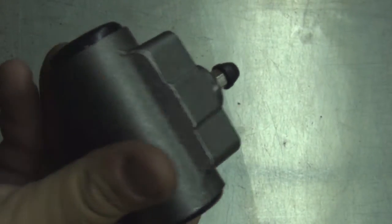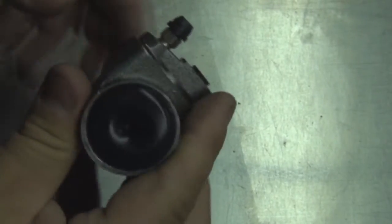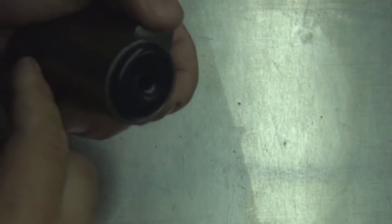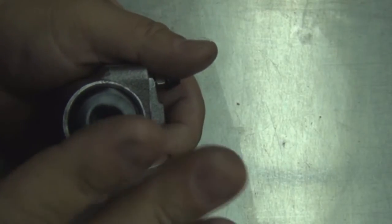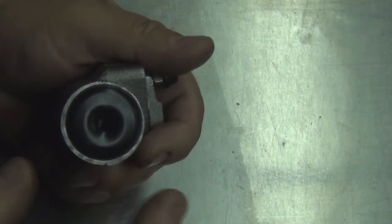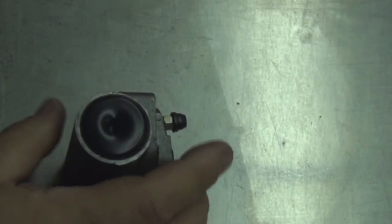You just got back from the mechanic and he told you you need a wheel cylinder — this is a wheel cylinder. I'm going to explain what it does and how it operates. It's a cylinder with a bore right down the center, and it has two circular pistons inside — I'll call them cups — and they're the perfect shape of the cylinder. Behind that piston is a rubber seal.